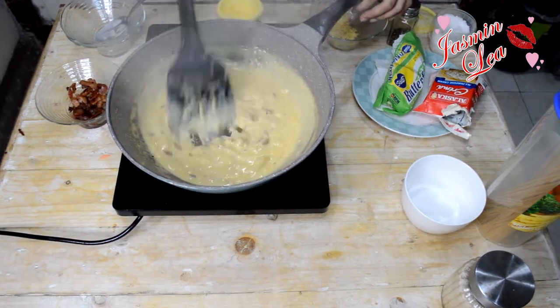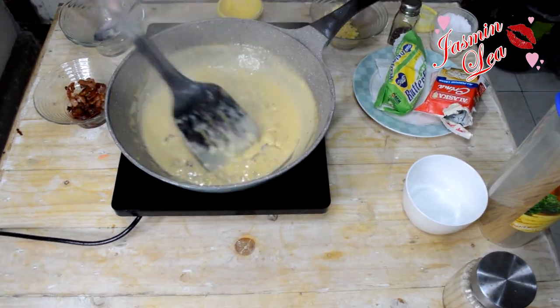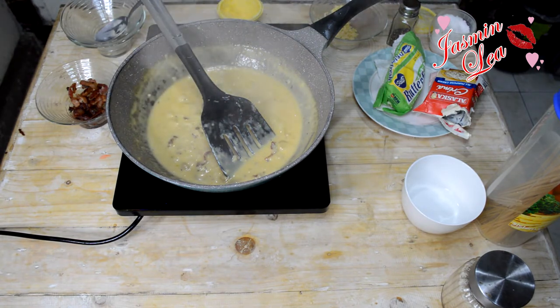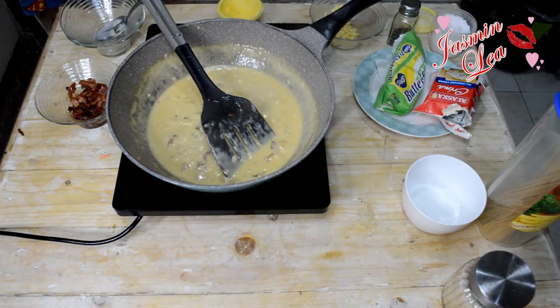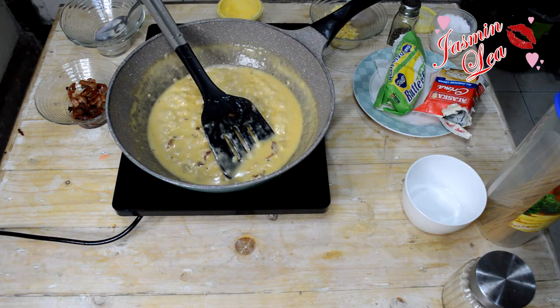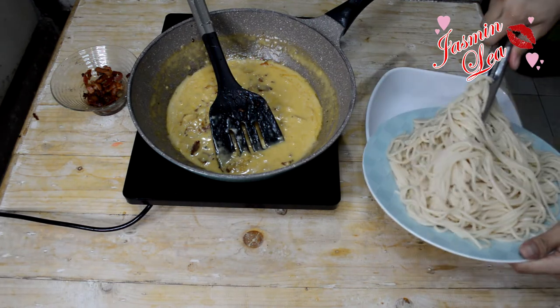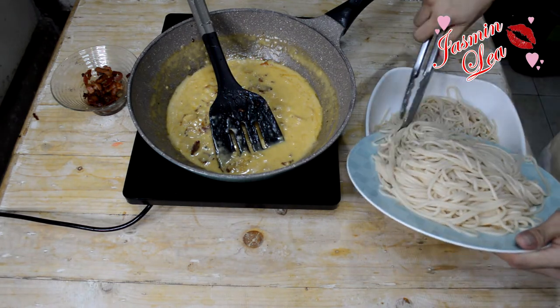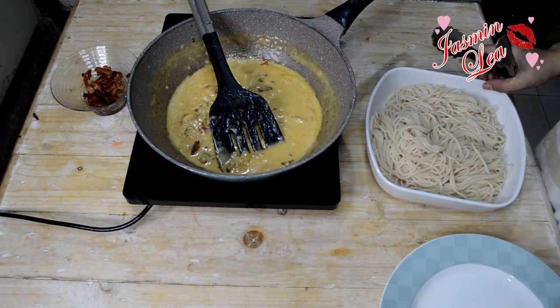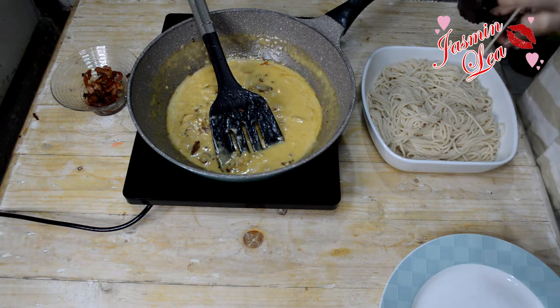Ayan na. Ayan. So, tapos na po ating sauce — o di ba, ang bilis lang. So, ito na po ating cooked na pasta.